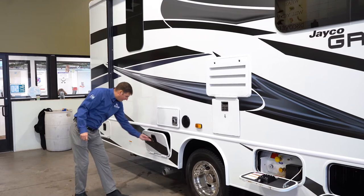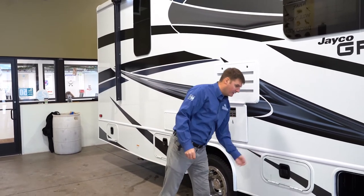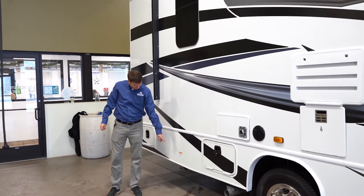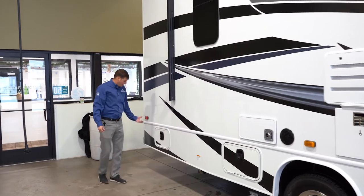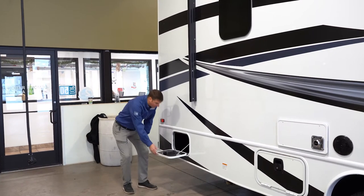More storage here with what they call a slam latch. What a slam latch is — just like it sounds — it'll slam shut and lock there. We're going to have a propane hookup here so you could do an outdoor grill. Again more storage. On a Class C, Jayco is going to put storage wherever they can, so you'll see it throughout the whole coach.